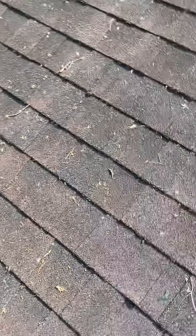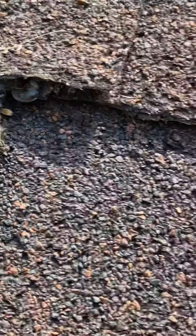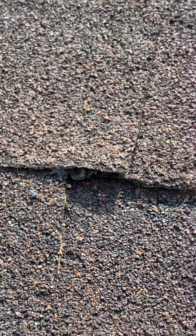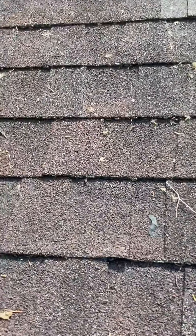Right here there is a nail pop, as you can see. There's a nail pop sticking way up right there, and this is almost exactly where the leak is inside. So I would say between this and that pipe boot over there, that's probably where most of the leaking is coming from.